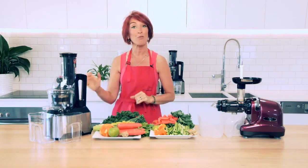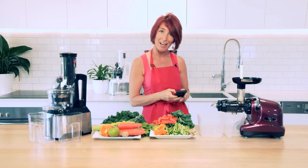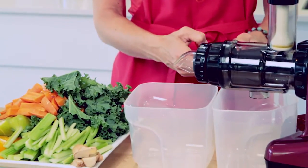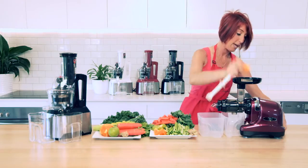What I'm going to do is feed everything through the Optimum 600 juicer and everything through the Oscar Nia one by one. I'm going to use my trusty little device here to time how long that takes exactly. Let's get ready to go — the juicer goes on and off we go.